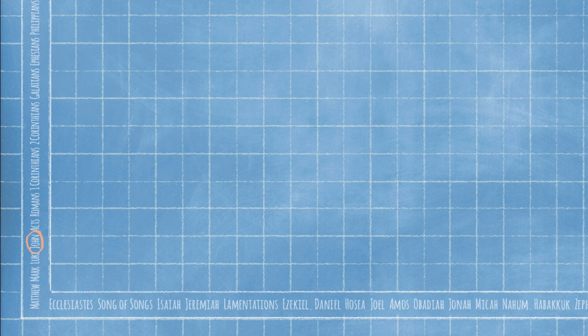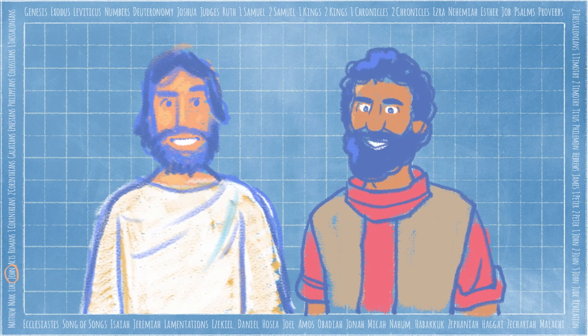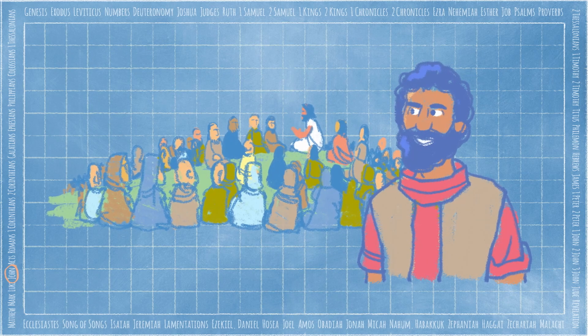Today we're in the book of John, which tells the story of Jesus. John was one of Jesus' closest friends. He recorded stories from the life of Jesus. John described several important miracles that point to Jesus being the Son of God, so everyone would believe. Jesus did so many amazing things, and John was always right by his side. Which is where our story starts.